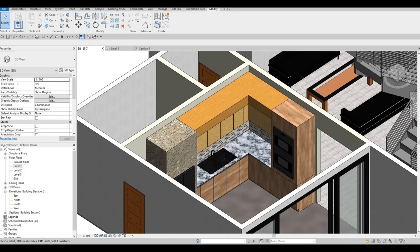Hi everyone, welcome back to my channel. In today's video we're going to continue working on part 7 of this house build. Let's get started.